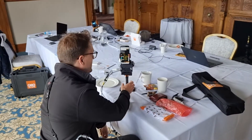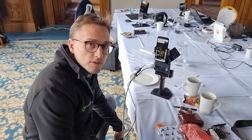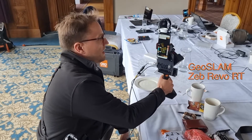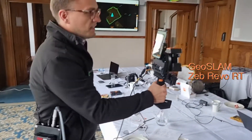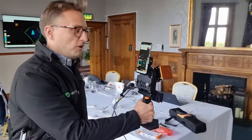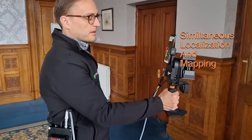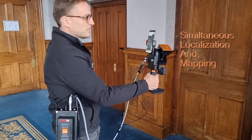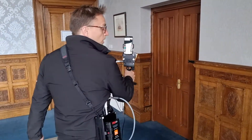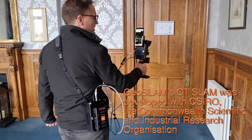Today we are using the Zeb Revo RT from GeoSlam. It's an amazing handheld scanner that uses SLAM technology — simultaneous location and mapping — which means it's able to map out a room and also work out where it stands in that map at the same time.